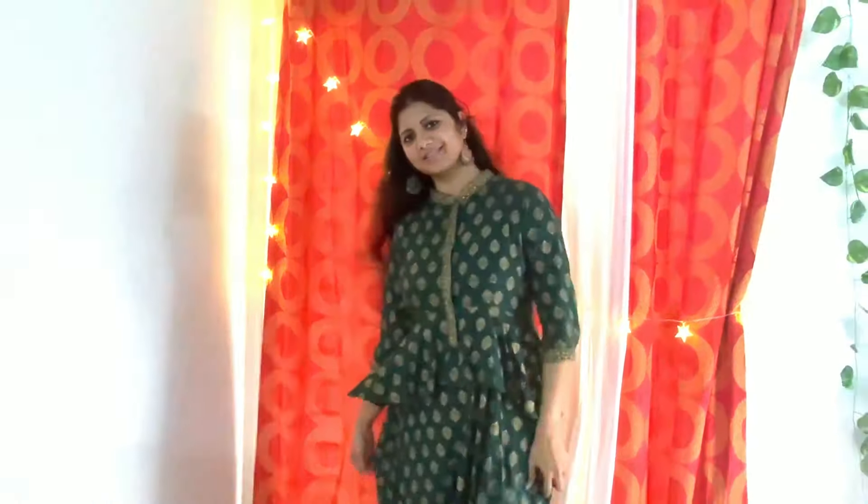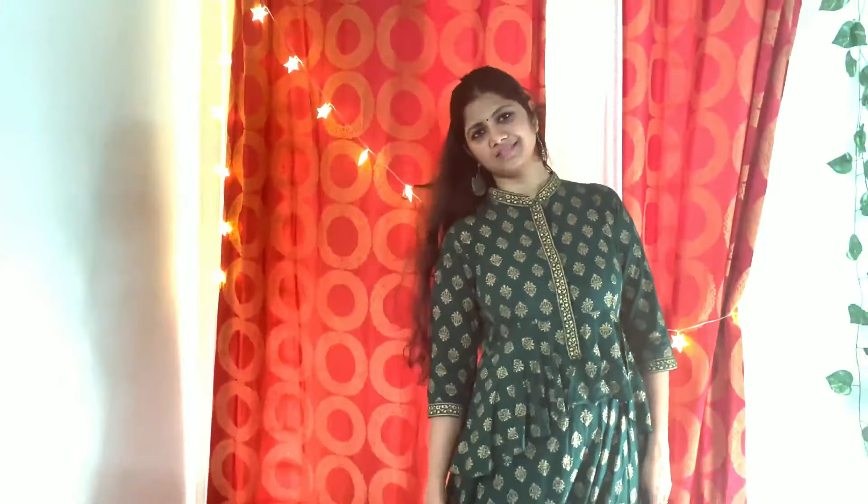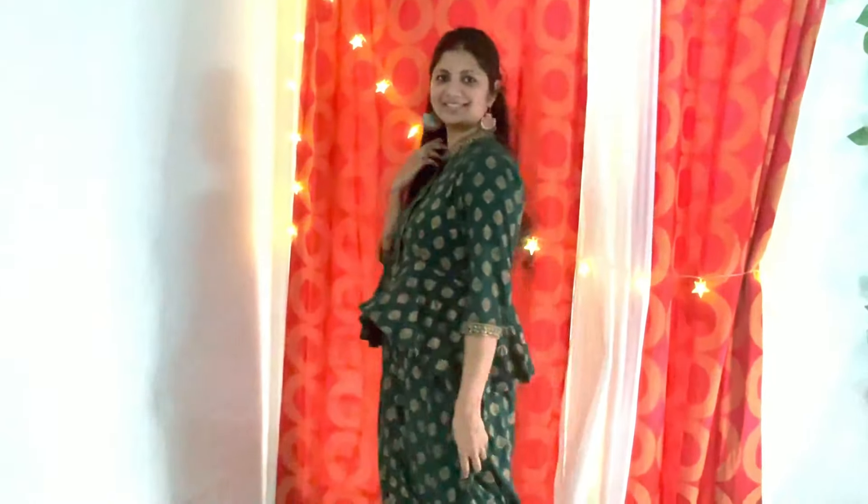There are three-fourth sleeves, and the neckline has a nice zari work. It is very flary. You can try it on nice occasions. If you are not comfortable, you can also pair it up with some nice white leggings — that will also look very good.